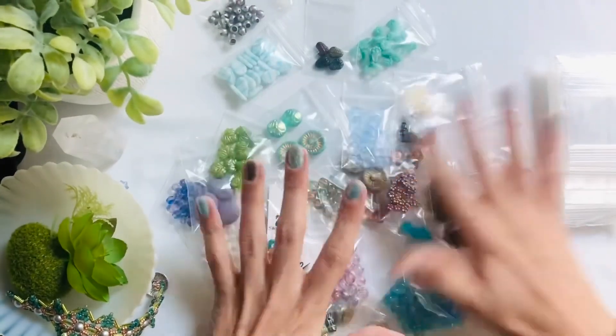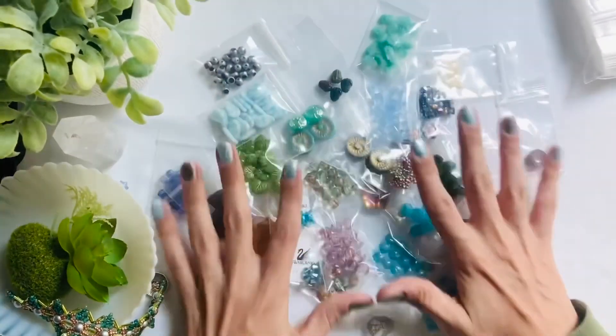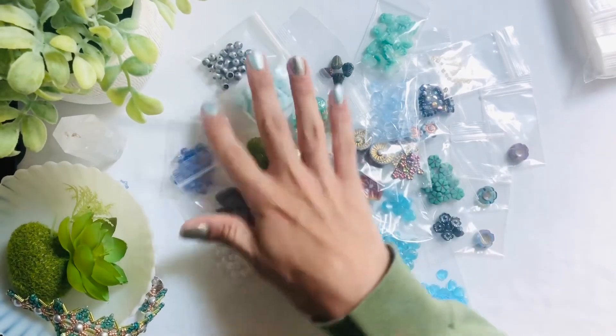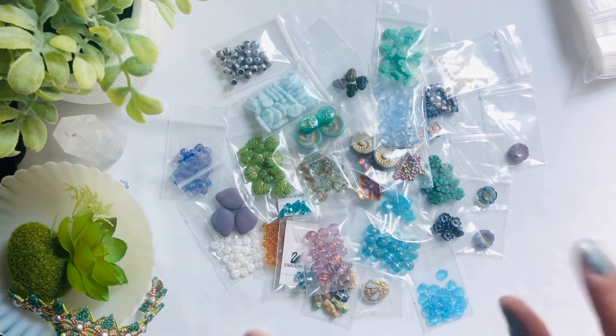I am extremely excited to work with many of these items here — just really excited to play with it all. That is everything except for the mixes that I had shown you earlier. I hope everyone has a wonderful day and has so much fun beading. Bye lovelies!